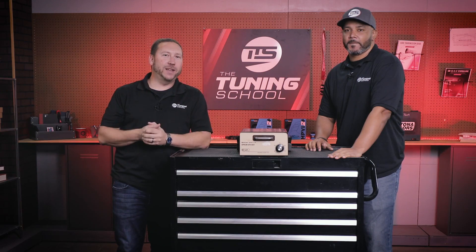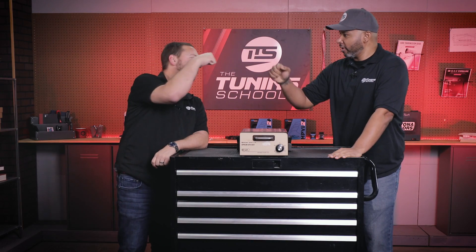That's all the time we have for today's Tech Tuesday. Awesome job, Dion. Thank you for having me. Thank you guys for watching. For more information, follow us on social media. As always, stay tuned.